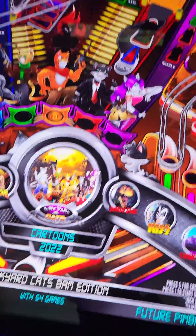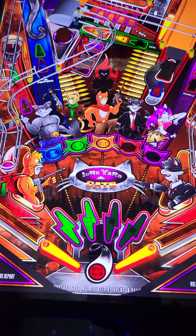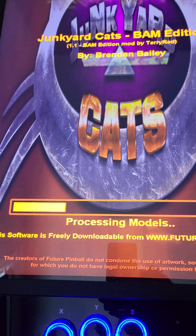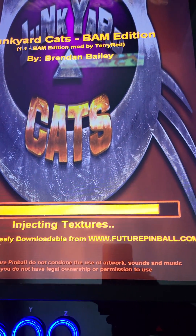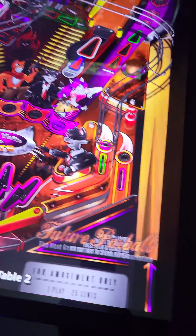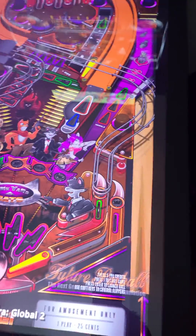Terry just released an update to Junkyard Cats — watch how quick this loads. 'Please wait, I am now loading up the game, have fun.' Boom — we're busting out of this joint.